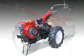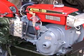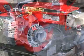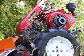The Agrimec Jet 5 is a two-wheel, handheld tractor powered by a four-stroke, single-cylinder, air-cooled diesel engine. When a trailer is attached to it, this five-horsepower tractor can transport a load of up to 750 kilograms.